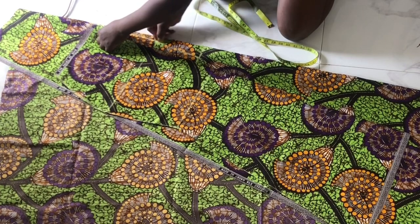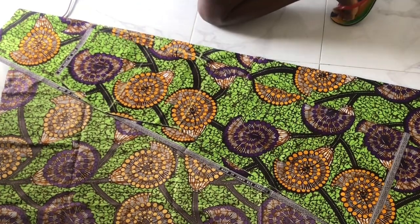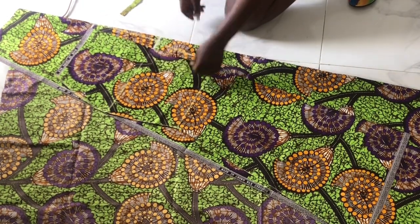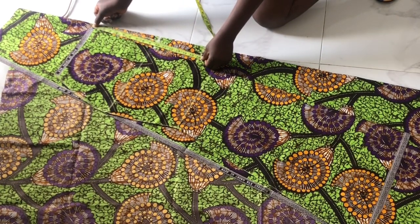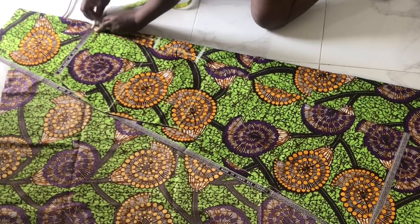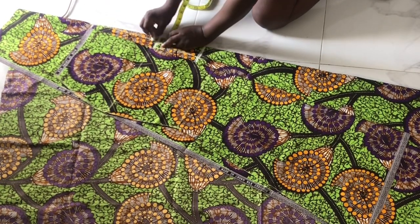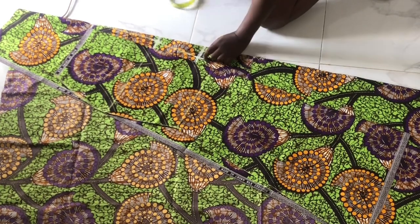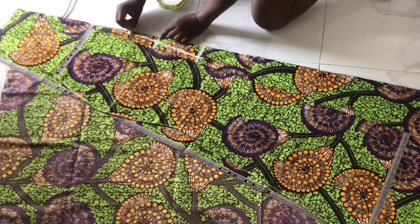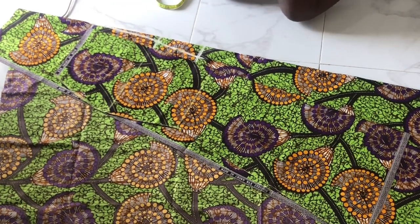So that my bum will sit properly. My chalk wasn't very visible so I got a better chalk and I'm redoing the lines. These are the three lines: waist, hip, and knee. Then one inch allowance for the waist, 1.5 for the hip, and one inch for the knee length. Now I'm going to curve and connect the lines in a curvy way.